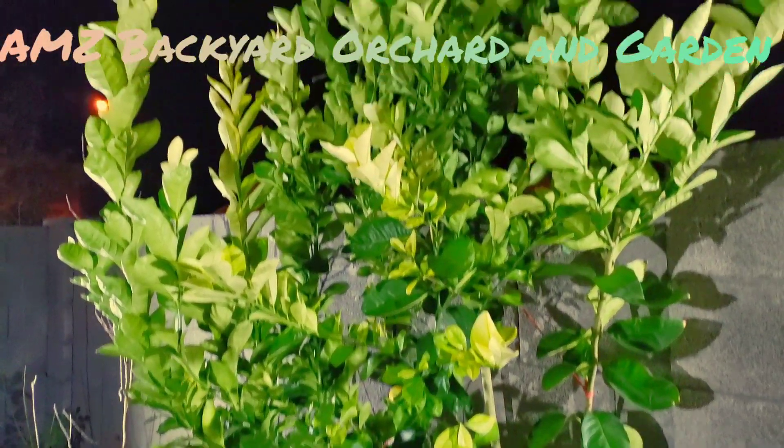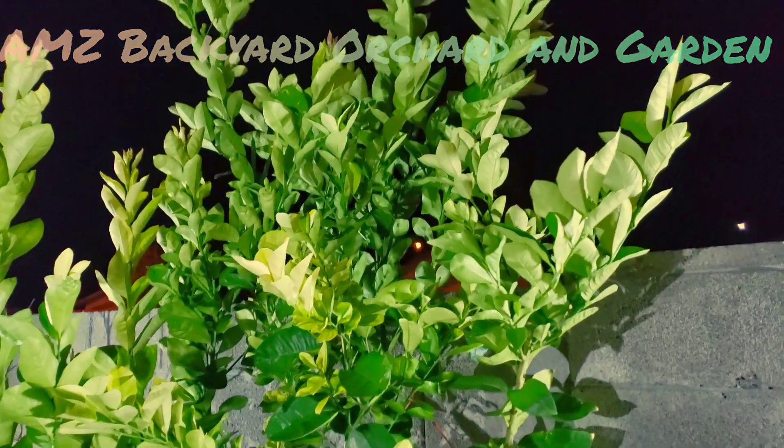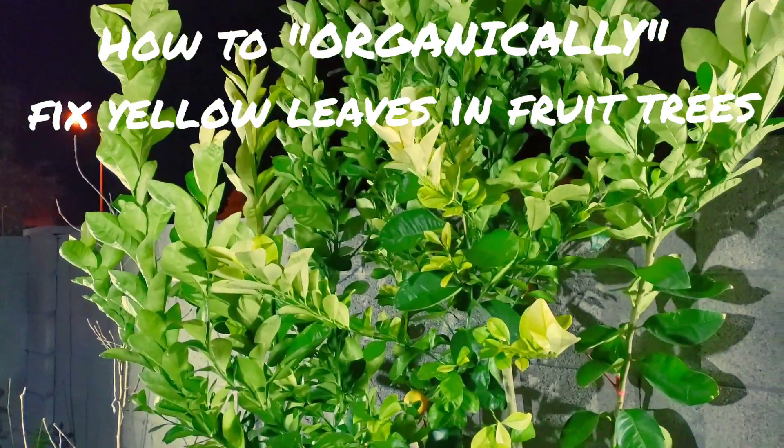Good morning, good afternoon, good evening, buenos dias, buenos tardes, buenos noches — especially tonight. We are going to be talking about yellowing of the citrus leaves.